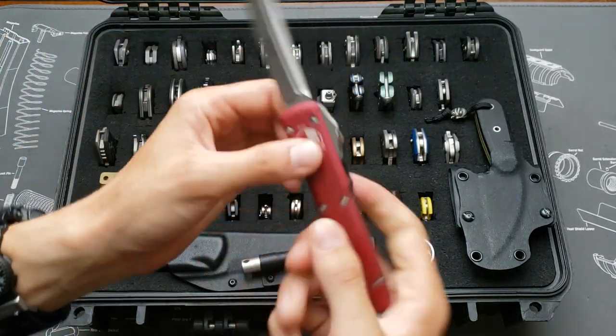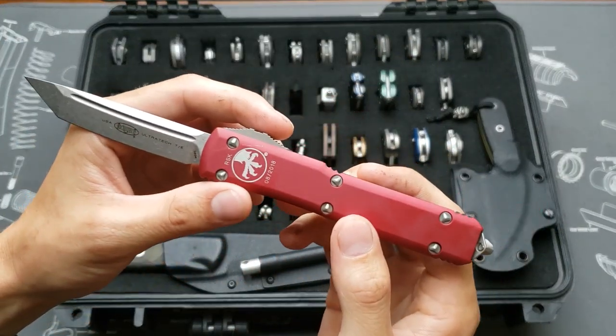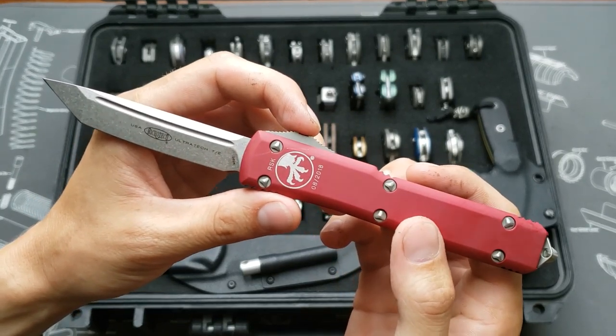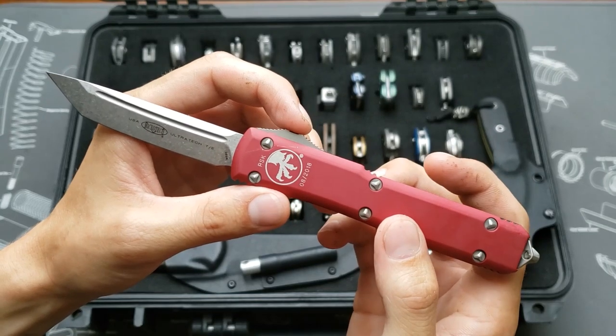Another Ultratech — this is the RSK Rescue Service Knife in red with the tanto blade, also M390.